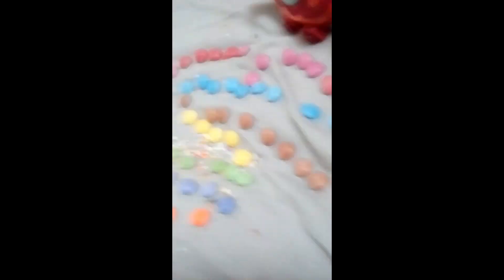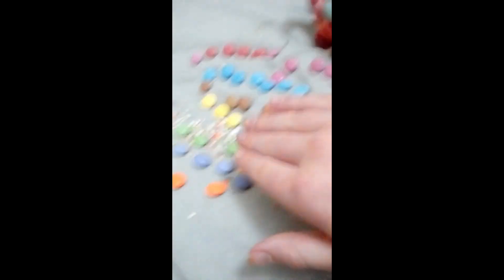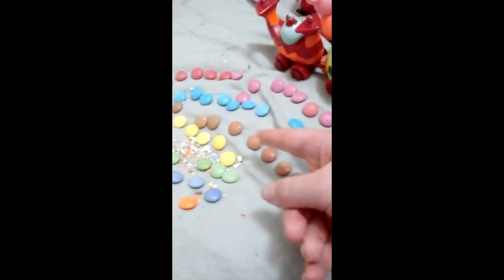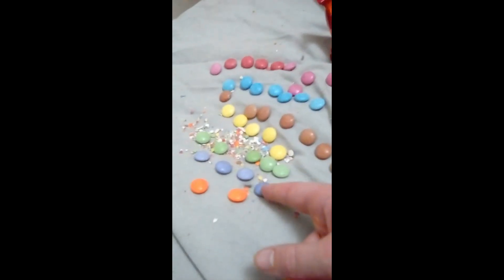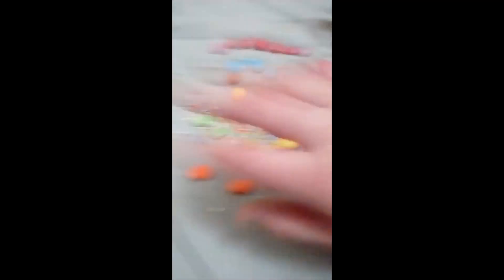So here is our rainbow! It doesn't really look like a rainbow because we didn't have enough Smarties, you guys. But that's okay, we still have enough Smarties to make a real rainbow. So we've got pinks and violets, blues, browns, yellows, greens, and oranges.